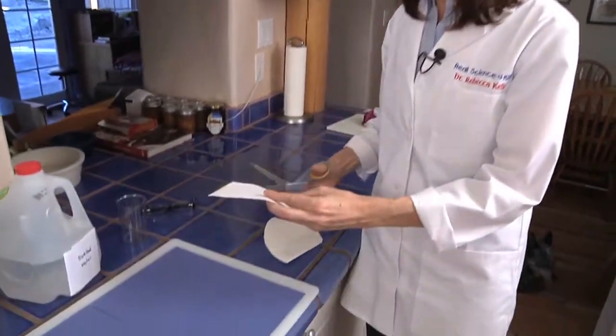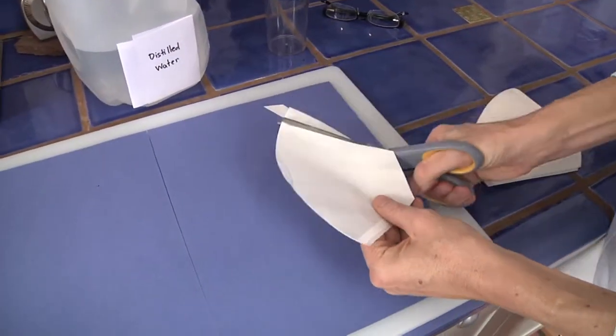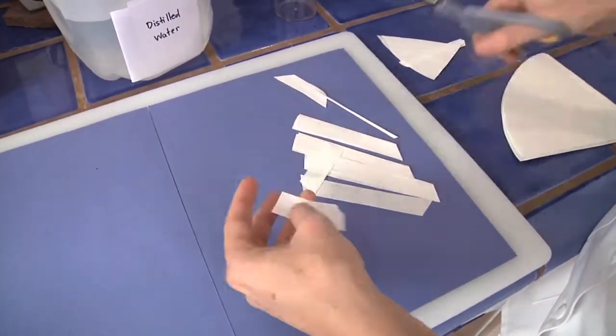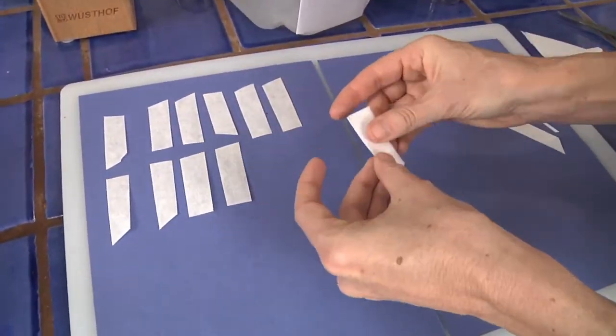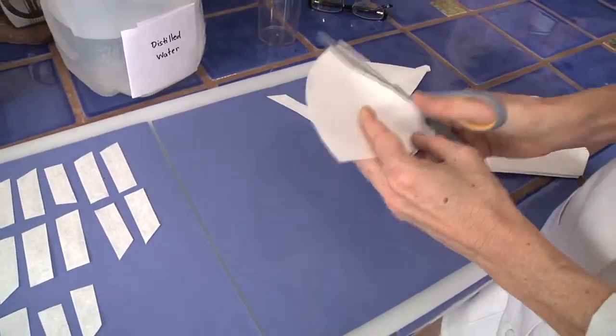While the cabbage is boiling, let's go ahead and make our filter paper sheets. I have a couple of pieces of filter paper here, and all I'm going to do is cut the filter paper to make some strips. These are the strips we're going to use to dip into our household solutions to find out whether or not the solutions are an acid or a base. Coffee filter paper is a good paper to use because it's very absorbent. I'm making them a couple of inches long, maybe about half an inch wide.